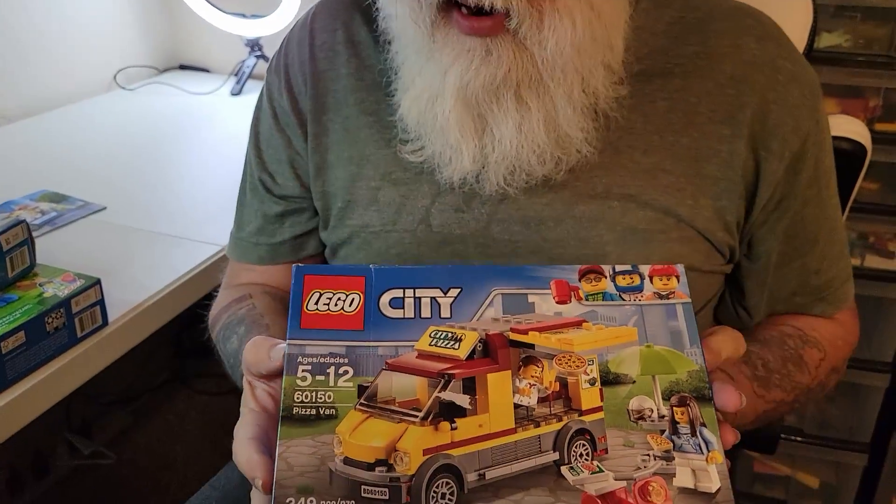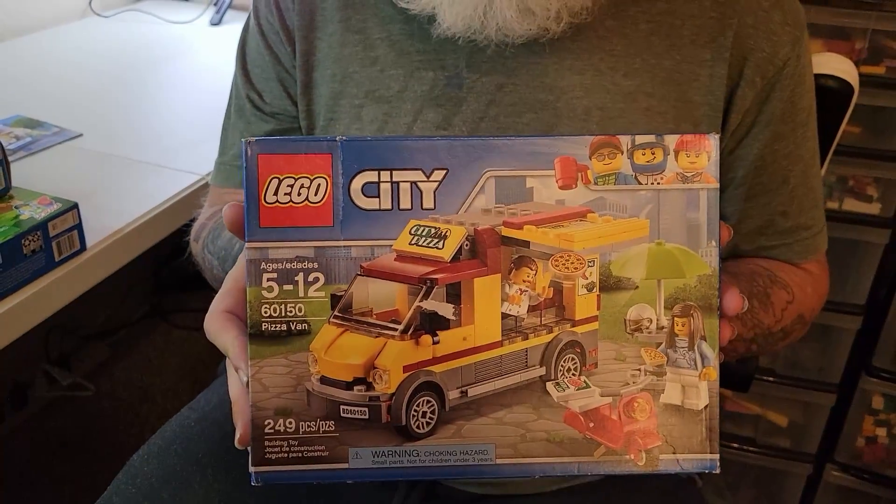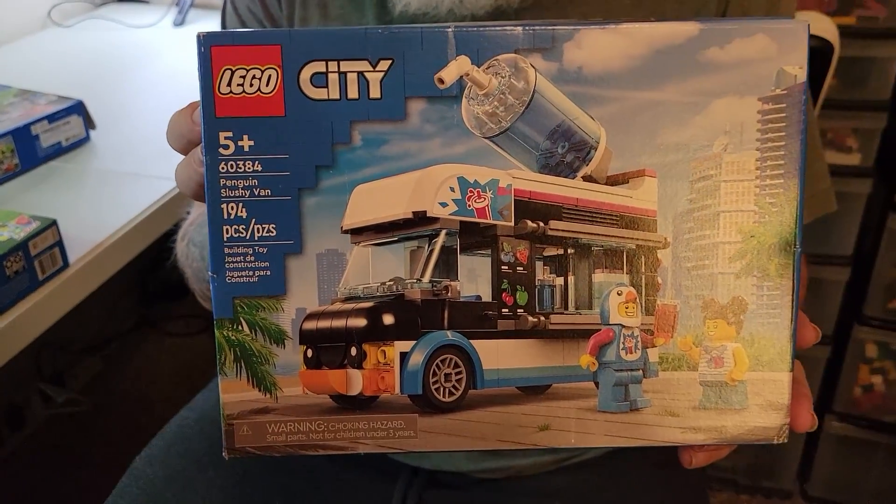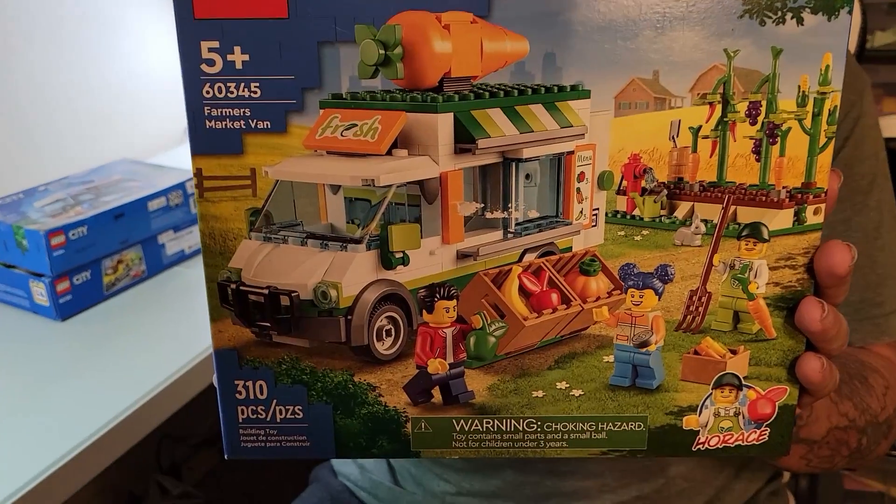The next one we're going to make is the Seated City Pizza van. And then something to wash it down, we're going to make the Penguin Squishy van — that's for smoothies and whatnot. And then lastly, kind of a food truck — this is for all you health nuts out there — we are going to be making the Farmer's Market van. So let's get all four of these vans built and then we will take a look at them.